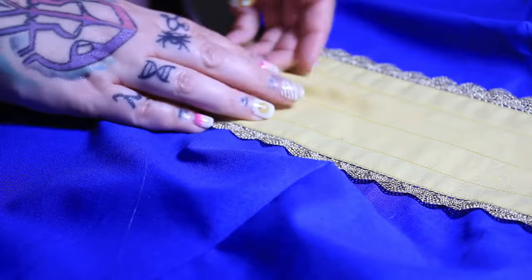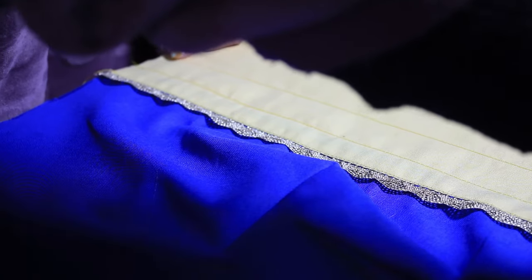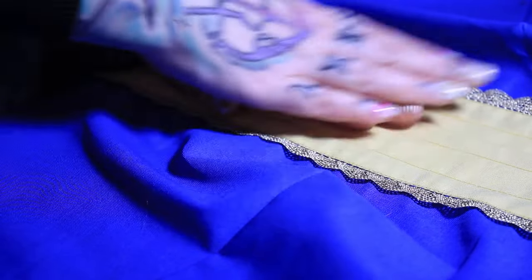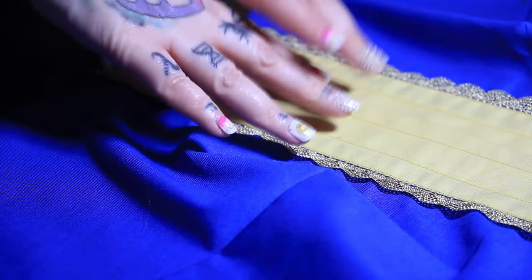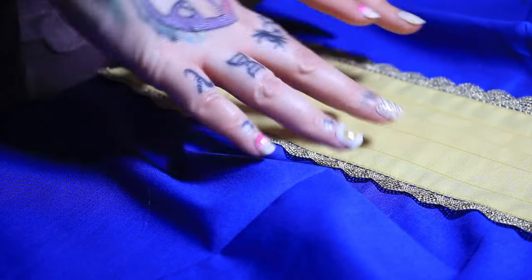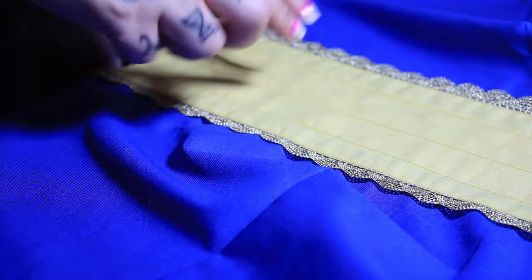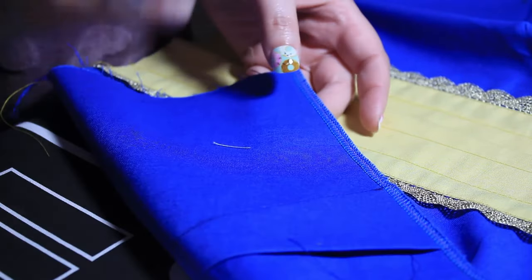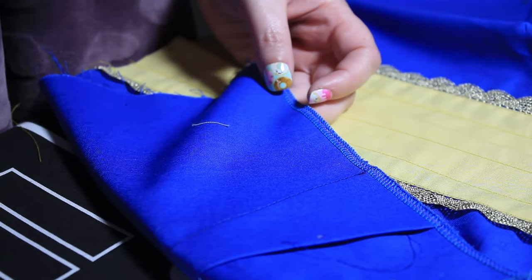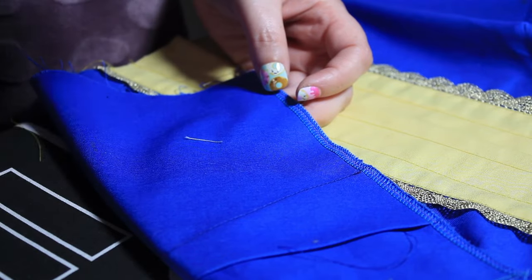I've got my front pieces — this is going to overlap and I'm going to have buttons down there. What I'm thinking is, because this isn't going to be functional — there's going to be a zip in the back — while I've got these pieces flat I'm going to do my buttonholes, just because it's going to be so much easier. Then I can attach my back pieces on the sides and the shoulder and put the collar on. Then it's going to be attaching the skirt and doing the zip and the hem.